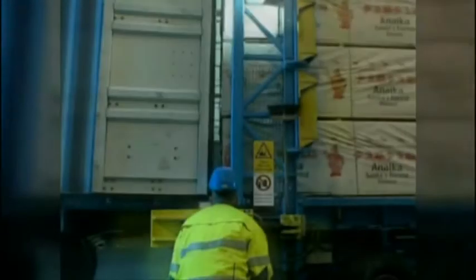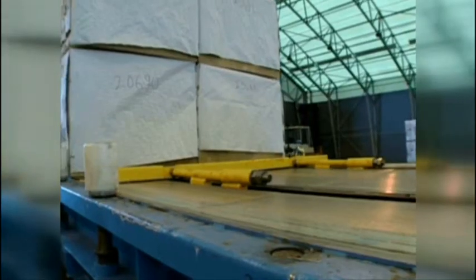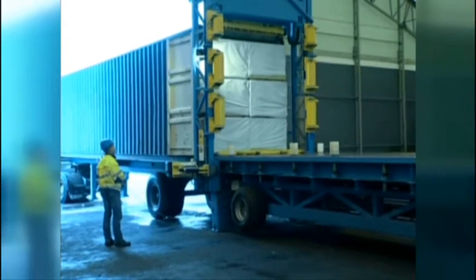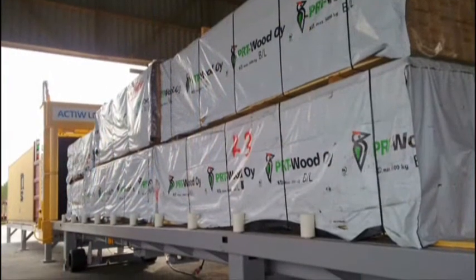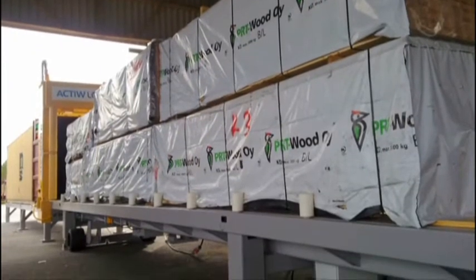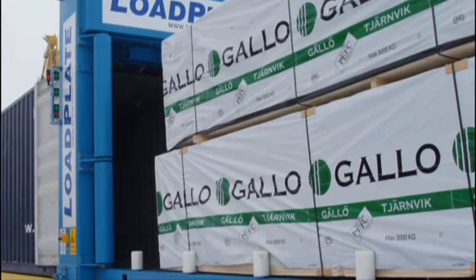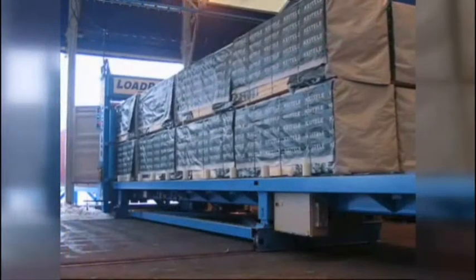Active Load Plate is a loading system for standard cargo space such as sea containers and trailers. The operation principle is simple but unique. It's highly suitable for loading long items such as various timber products, sawn timber, plain and glue laminated timber products, panels, construction elements from frame pillars to timber frames and so on.